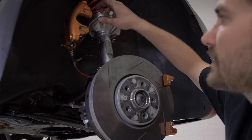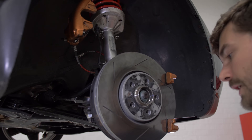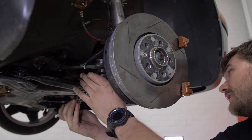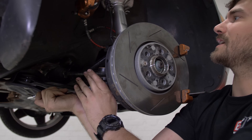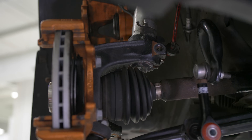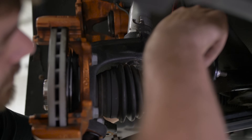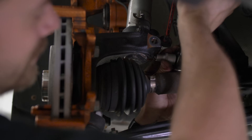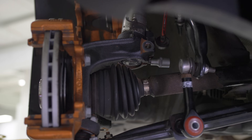We've got our caliper hung out of the way. We need to get our ABS sensor wire out of the way, then pop the tie rod out of the knuckle and then we should have plenty of room to drop this control arm and get this thing out of here. We're ready to spread the knuckle with the use of our handy Schwaben spreader tool. We'll just stick it into the pinch slot at the back of the knuckle and turn it to spread it open, then leave it in there and we should be good to come down.